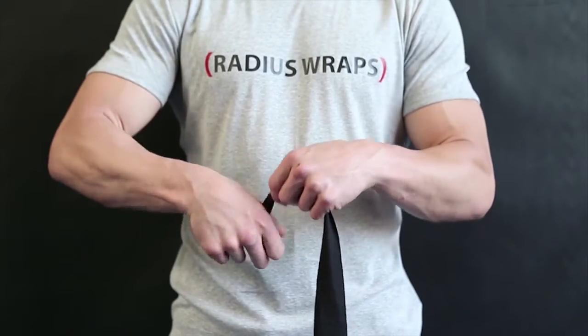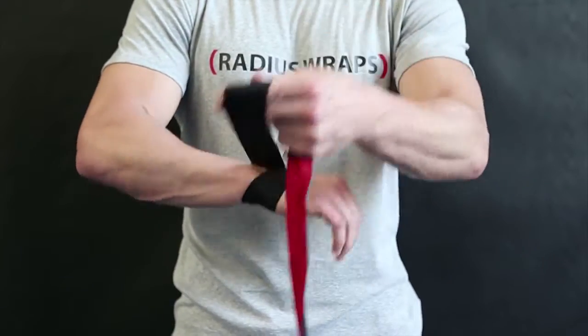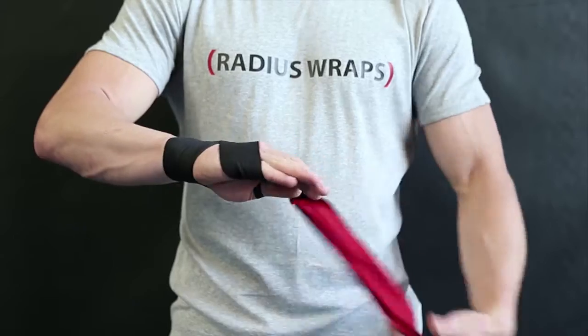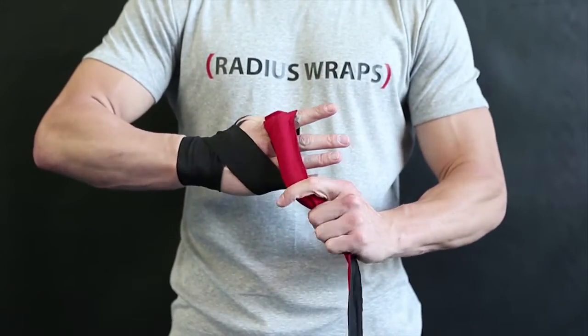Place the loop at the base of your thumb. Wrap once around your wrist before crossing the back of your hand and around the base of your fingers. Adjust the placement of the roll inside the wrap so it covers the entire width of your hand on the front of your knuckles.